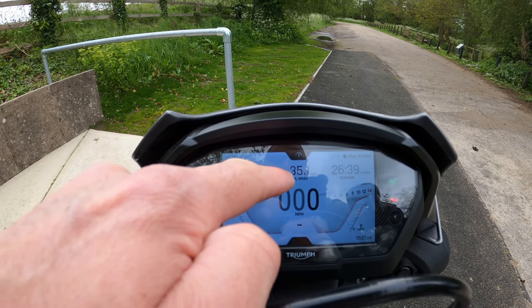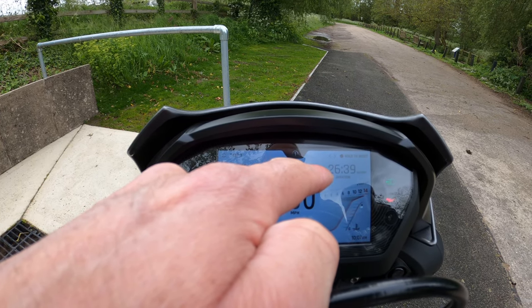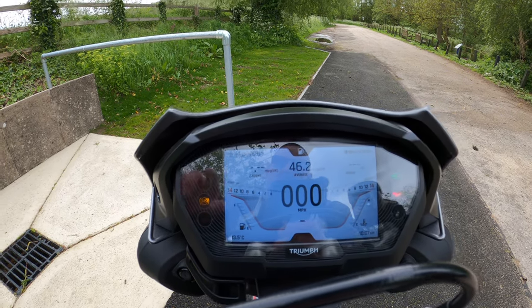You've also got average speed — which I find hard to believe — duration, and average fuel consumption. All of this becomes live once the bike starts rolling.